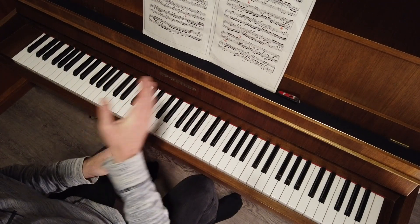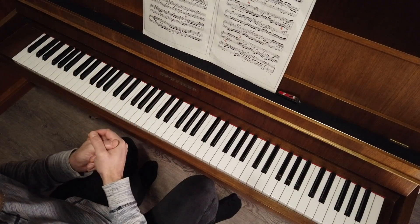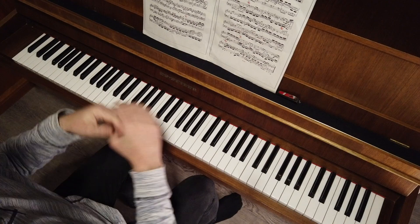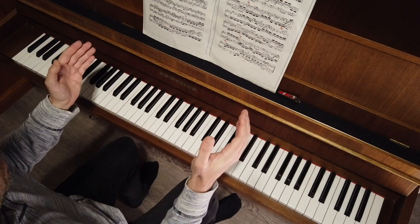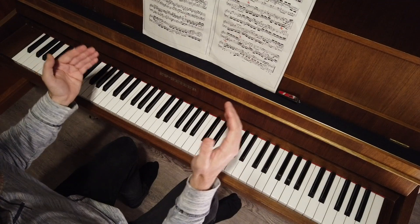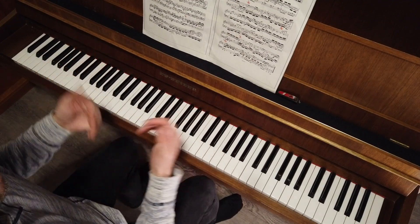So very easily: split the piece into sections and start from the beginning of each section by memory. You will have more control of the piece, of your mind, and of the feeling you have. So this is all.